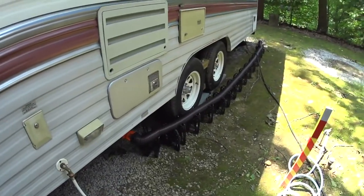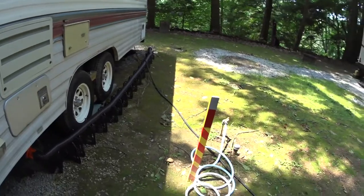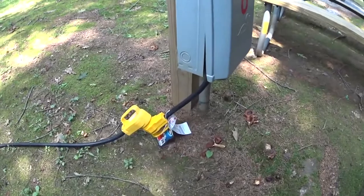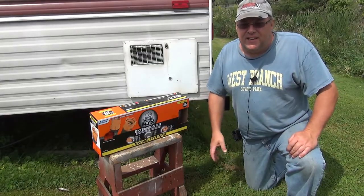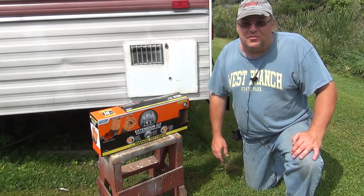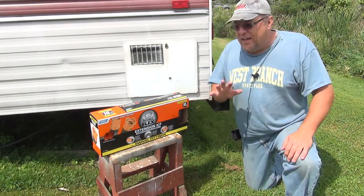My sewer hose was extended pretty much all the way and the cord was extended all the way, and I came up short. I used that little dog bone extension and went ahead and plugged into the 50 amp. You could see it was stretched out pretty far, and I wanted to address that in case we went to another private campground that wasn't a state park and had the same setup.